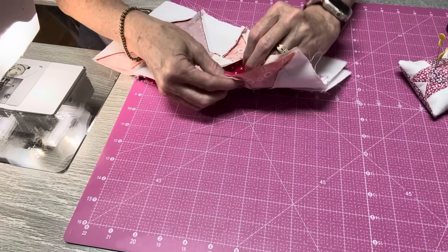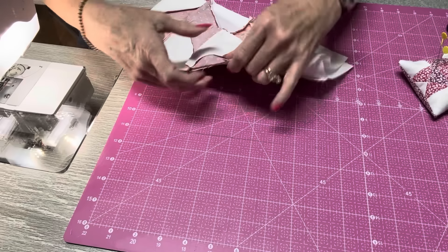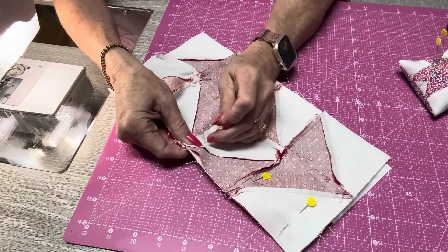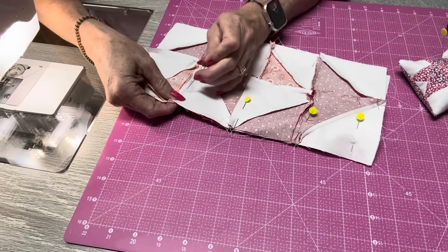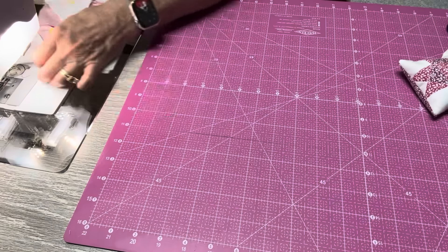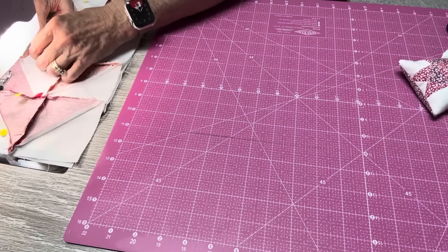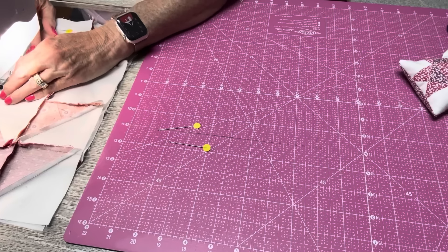Match these seams — this seam and this seam — roll it to the top and pin it in place. Same thing again, and pin this end, and sew this seam. Take it out, open it up, and it looks like this. I'll iron this one open and now it should look like this. All we have to do now is take this one on top of this one and do the exact same thing.